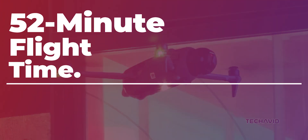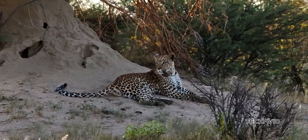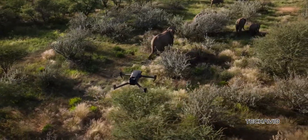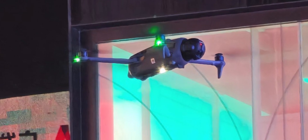Let's start with the 52-minute flight time. DJI seems to be improving battery life here. That's a solid jump from the Mavic 3 Pro's 43 minutes. Nine extra minutes might not sound massive, but for drone pilots, that's extra time in the air for capturing shots with fewer battery swaps.